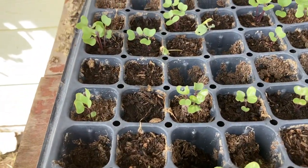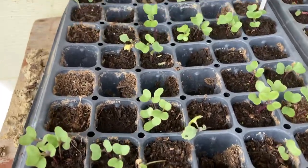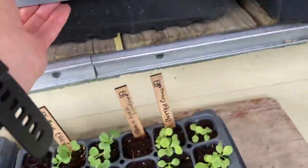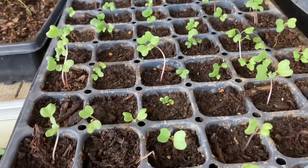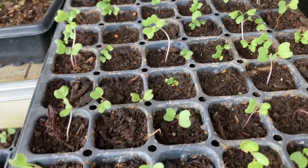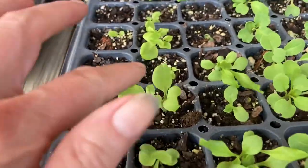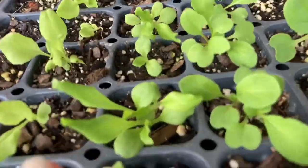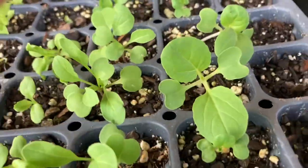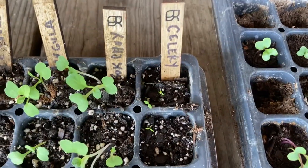These are seeds I started because they didn't germinate before — they're coming up pretty good. Here are my broccoli seeds; I almost got 100%, so these need to be transferred into a 3-inch pot. And here's the tom thumb lettuce, the ice queen, my arugula, and two bok choys. My celery is finally starting to come up — celery is slow to germinate, but look, it's starting.